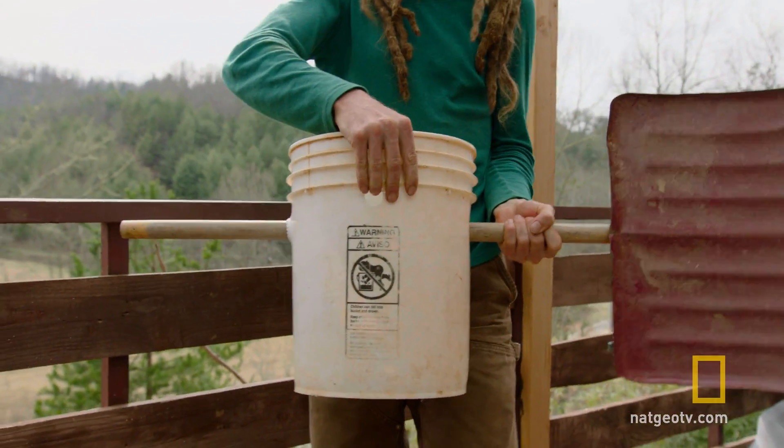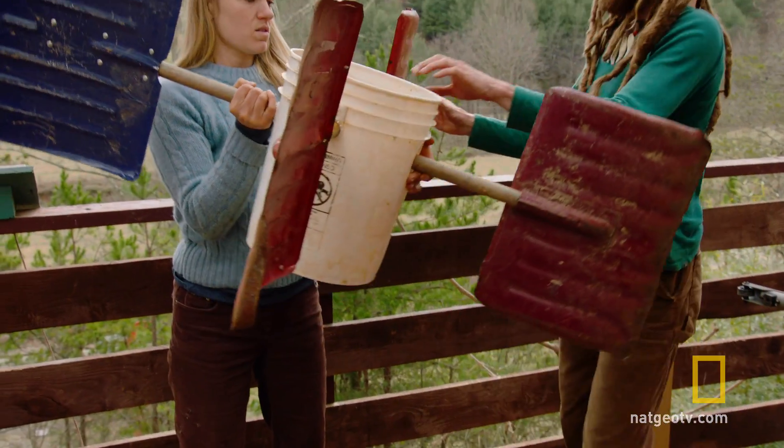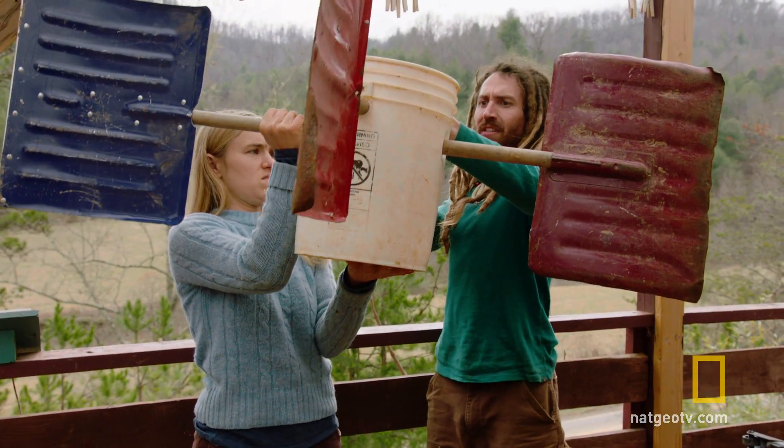My masterpiece. Look at that freaked out contraption — that's from the future, I think.